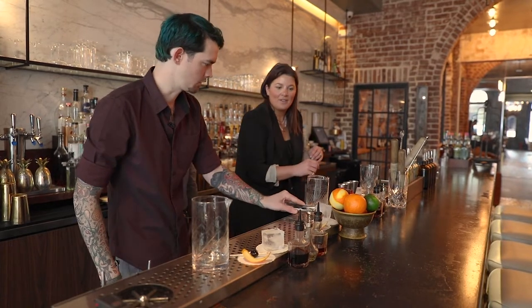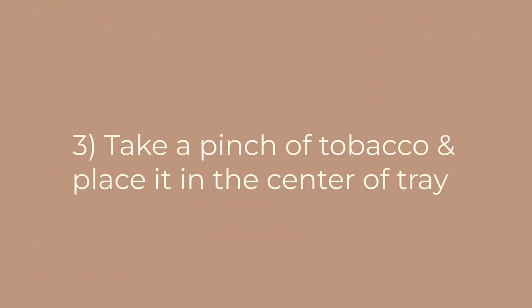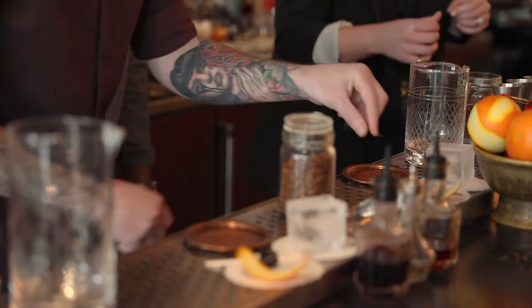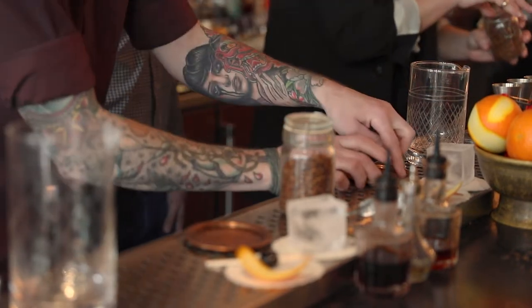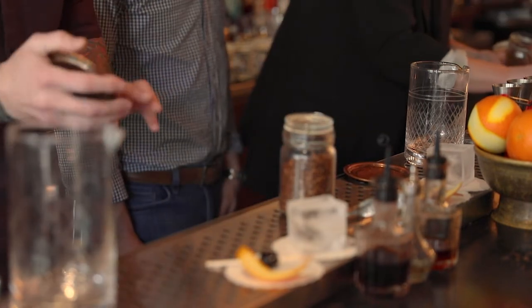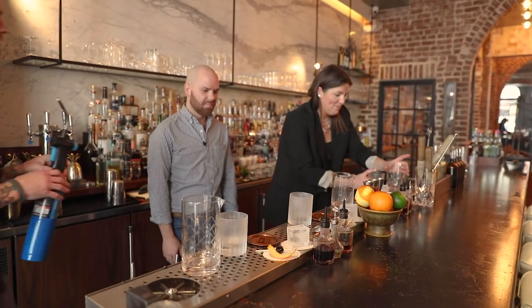Now let's light some stuff on fire. What you're gonna do is take a little pinch of tobacco — about that much — right in the middle of your tray, because we're gonna light this on fire and put a glass on top. So we want to keep that edge pretty clear, right in the middle so nothing gets on our glass.